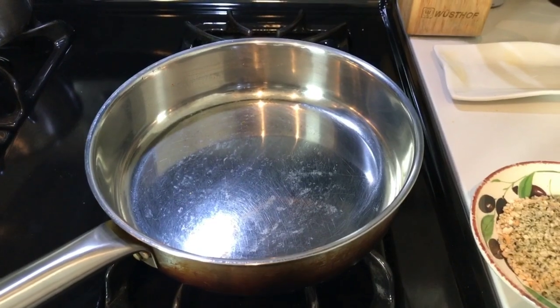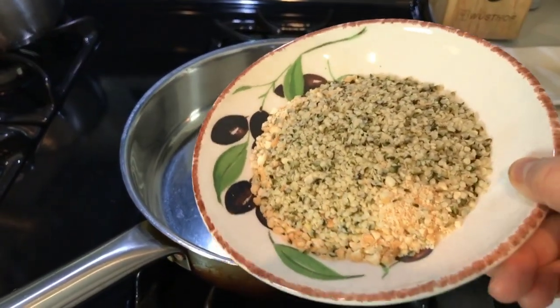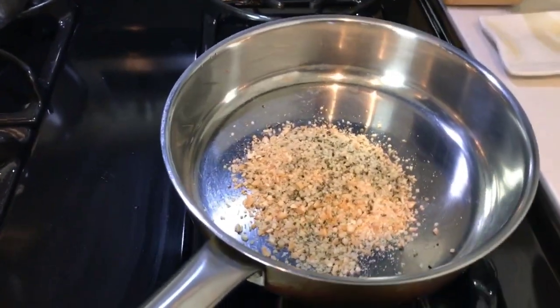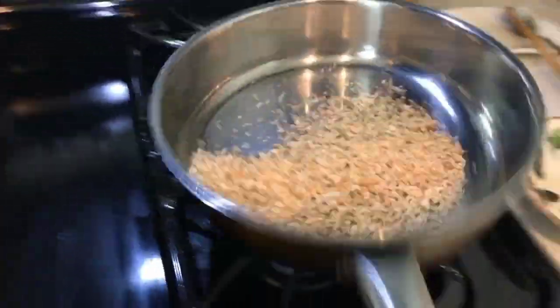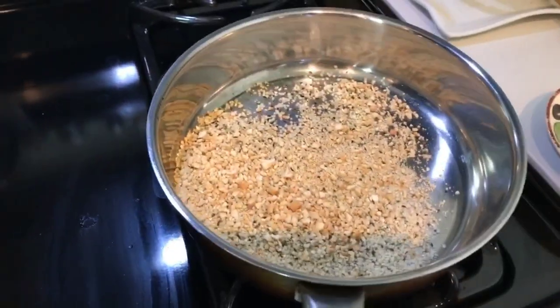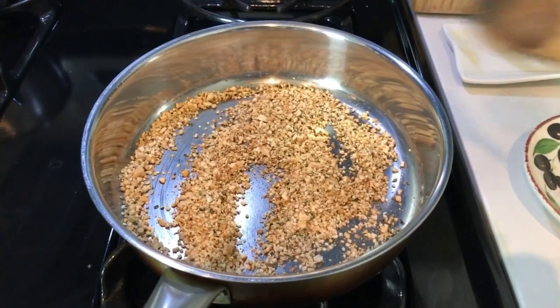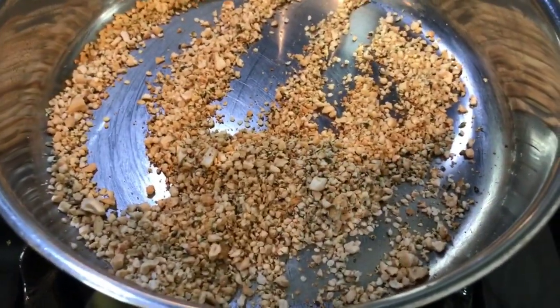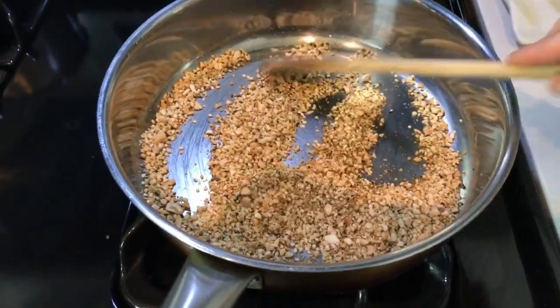I'm going to toast the cashews with hemp seeds — just dry roast them a little bit until they are fragrant but not burnt, so you want to keep moving them around. After about two to three minutes of dry roasting, you can see they turn a golden brown color. It smells delicious too.